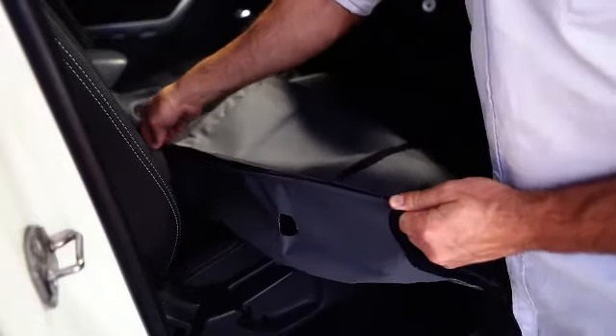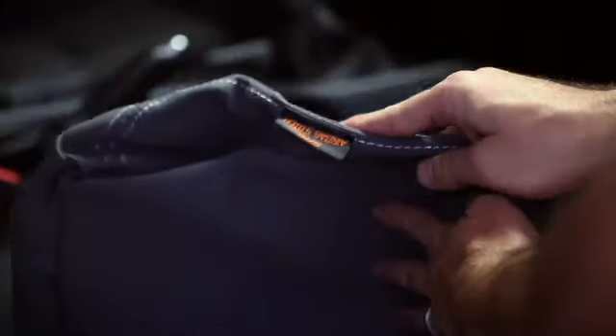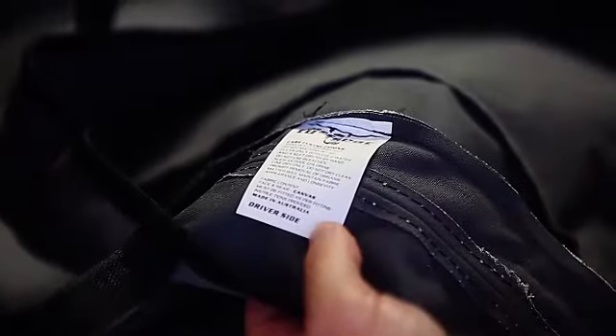The covers are sided, so it is important that you fit the correct cover to the correct seat. The easiest way to work out which side is which is by checking the care instruction label on the underside of the base cover.